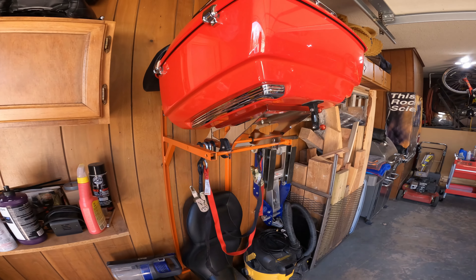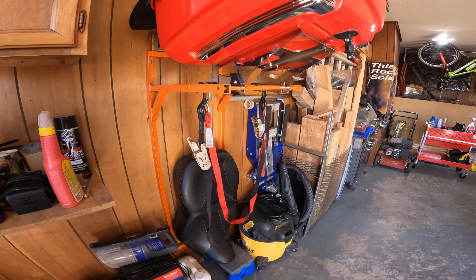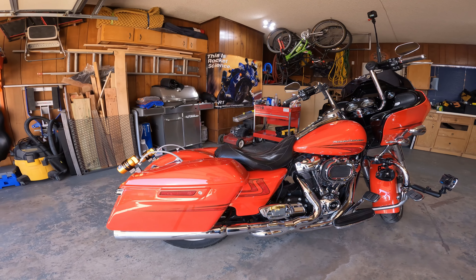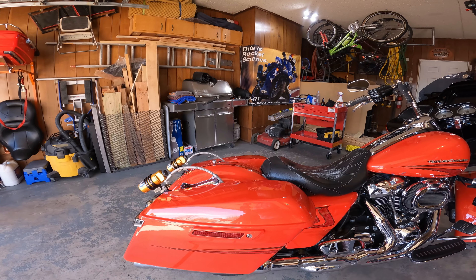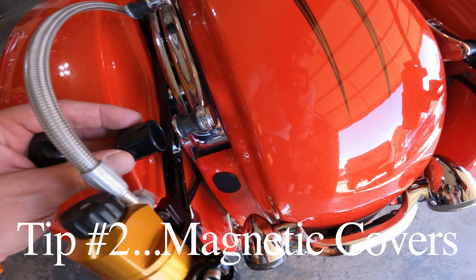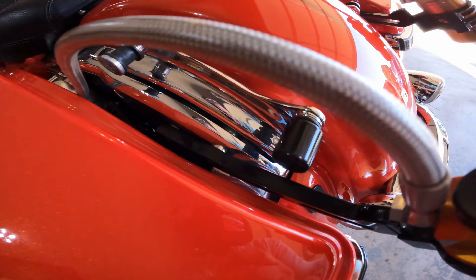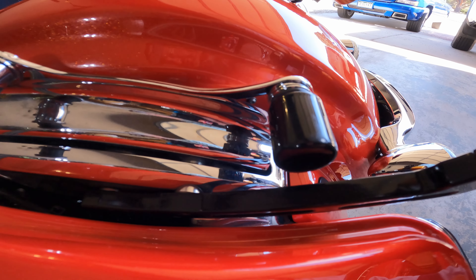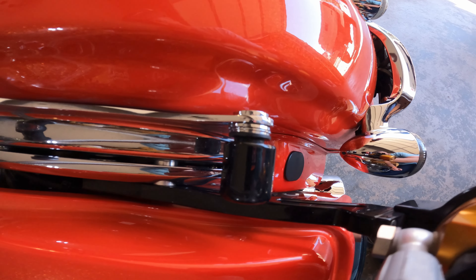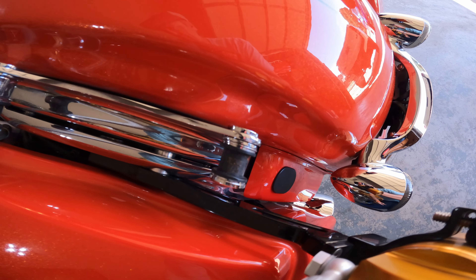Stay tuned next week — I'm going to build one of these wall mounts for my buddy and I promise to video that. When I'm not using the quick release clamps, I cover them with these magnetic decorative pieces. You just slide them right in, they lock in place, and they hide the clamps. They're magnetic so you just pull them on and off and store them in your bag when not in use.